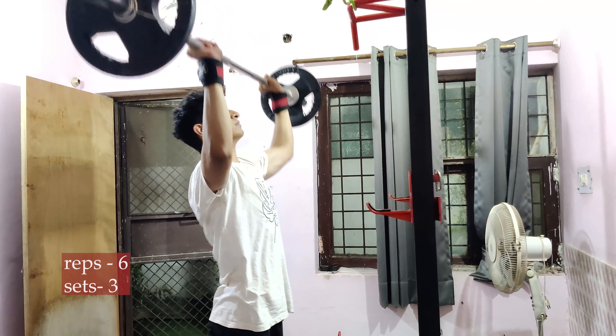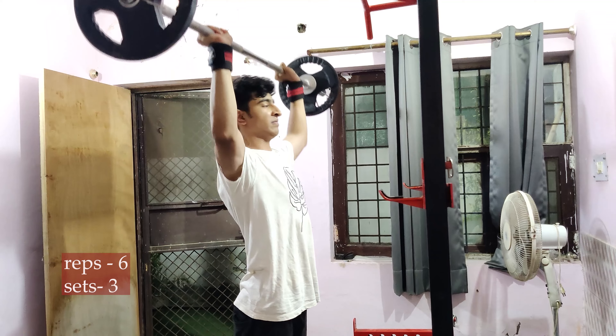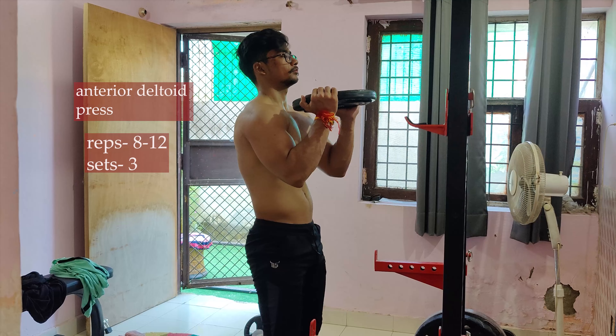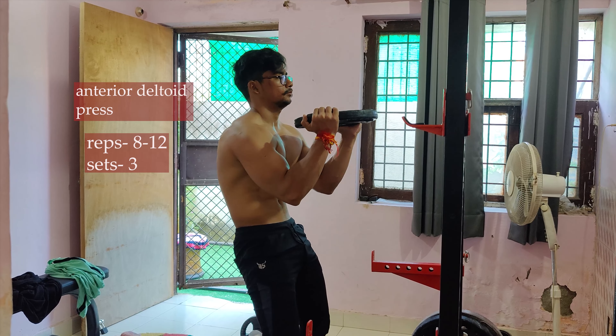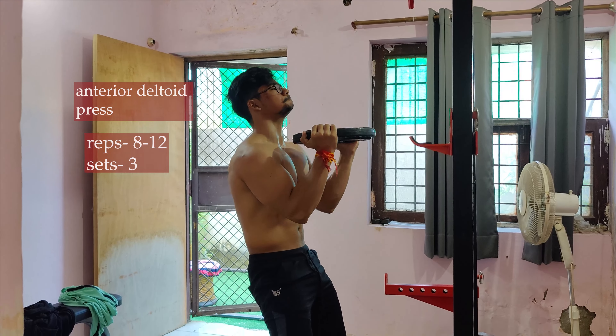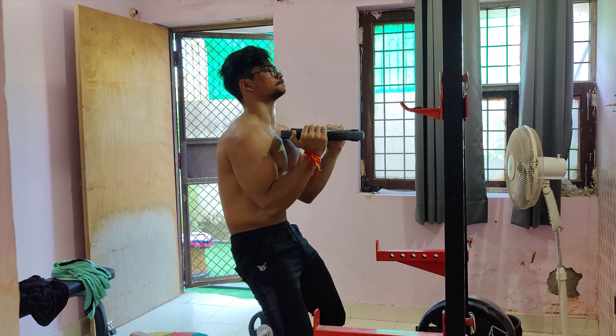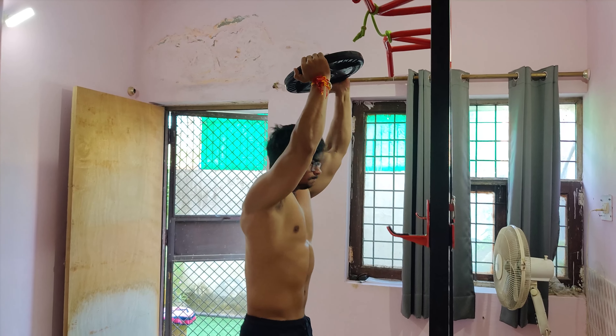You can also use shoulder press to improve your strength components alongside bodyweight progressions. If you do this, you can get better carry-over to handstand push-ups.